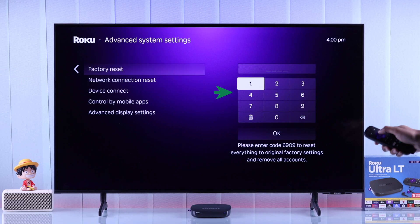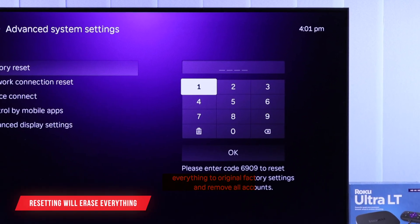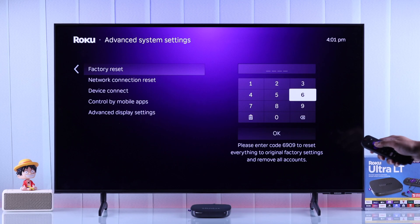Then go right, and here you will need to enter the numbers that you see at the bottom. You should keep in mind that resetting your Roku Ultra to factory default will erase every app and login credentials, and all your WiFi and Bluetooth connections will also be erased, so double check that you have all the necessary passwords and login credentials.